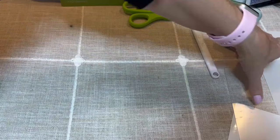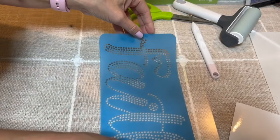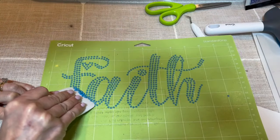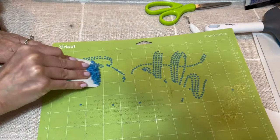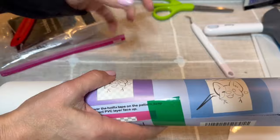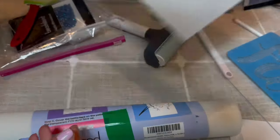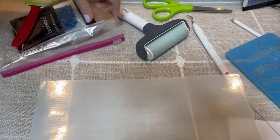Take the flock and place it on the cutting board, then take the brayer and go over it again. Set this aside. Now I'm going to use the transfer tape that came with the flock and see how it works — if it works great, you guys don't even have to buy separate transfer tape. The first thing is to trim it to fit better.